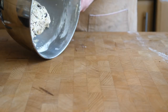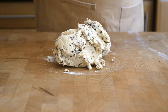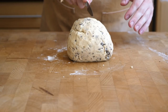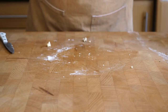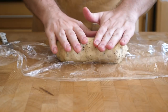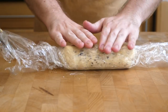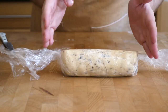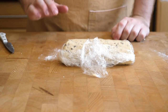Once the dough is finished we're going to turn it out onto the work surface, divide it in two, and roll them into logs. Form into a ball and cut roughly in half. Then work with some cling film — start it off in your hands and then roll it into the cling film, rolling it out until it's about two and a half inches in diameter. That then goes in the fridge for about two to four hours until it's really nice and firm.